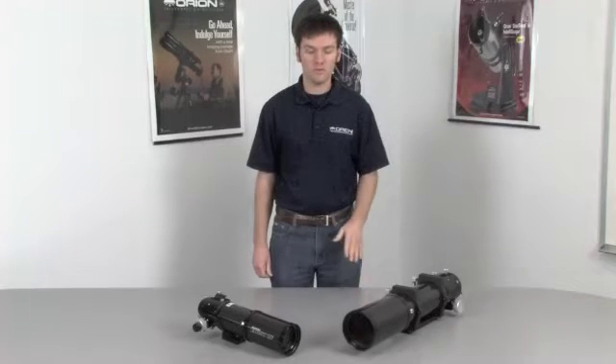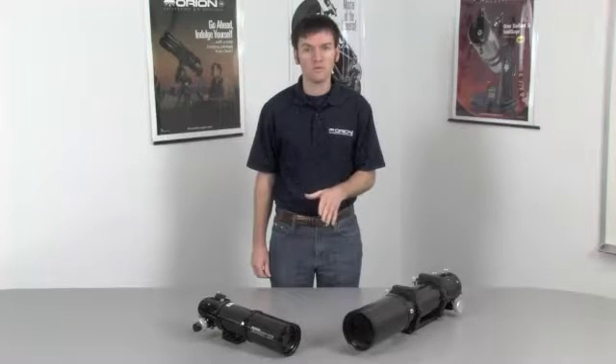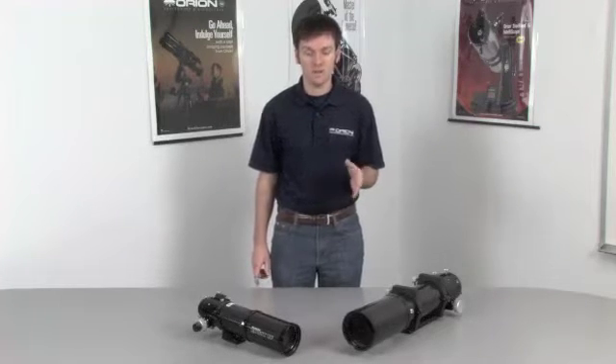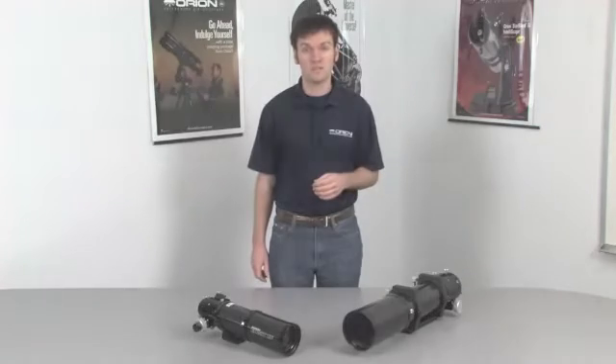Hello, I'm Brian with Orion Telescopes and Binoculars, and I would like to show you two of Orion's cutting-edge triplet refractors. First, I'll give you a brief overview of refractor telescopes and their two major different types. Refractors are well known for their superb sharpness and contrast, which often makes them the preferred choice for lunar and planetary observation.